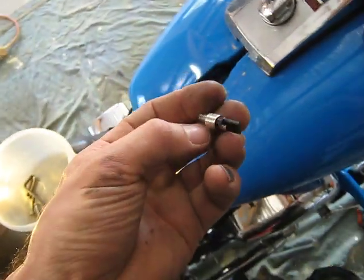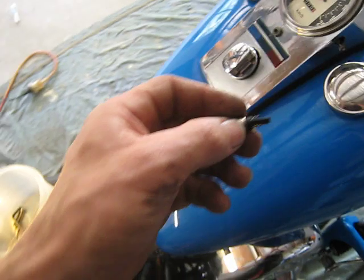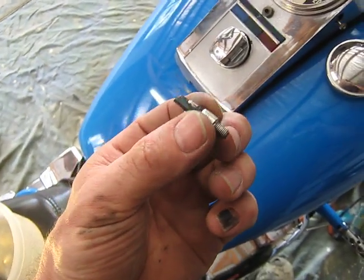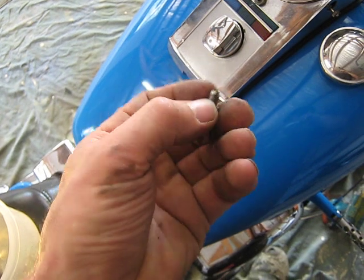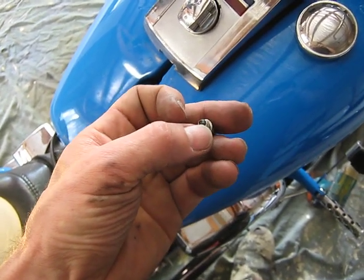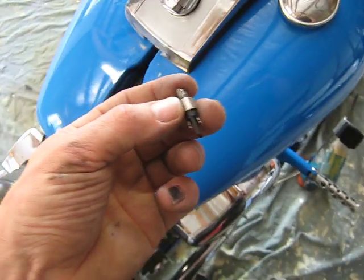My next task is to try and find one of these. There's an automotive electronics shop near where I live, so I'll call in there and try and find another one. It's got to have a thread, a connection, and a plastic contact — I'll see how it goes.